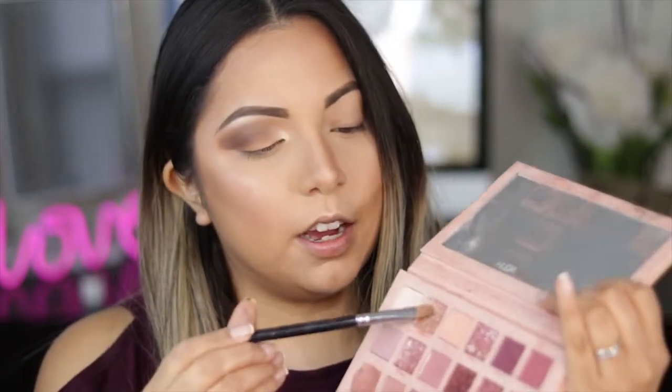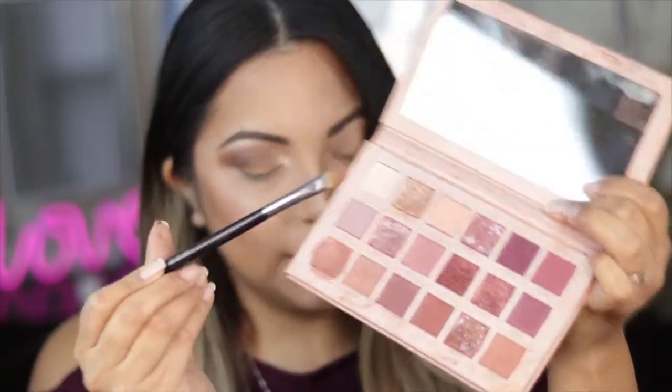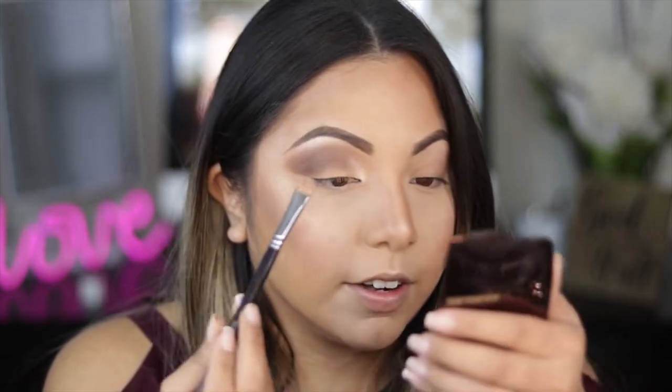Next, I'm using a very flat brush and going in with this color called Cree from the Huda Beauty Nude Nude palette. It's just a very light gold color. The Jaclyn Hill palette does have a gold in there, but the only thing I wish it had was a lighter gold — it has a very deep, intense gold. So I'm going to apply this light gold all over my lid area.